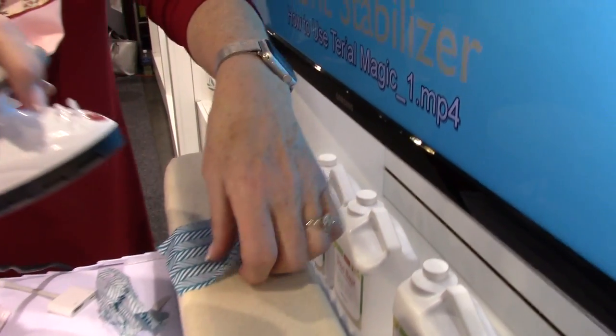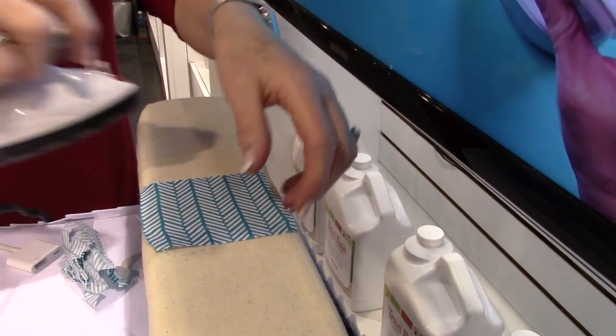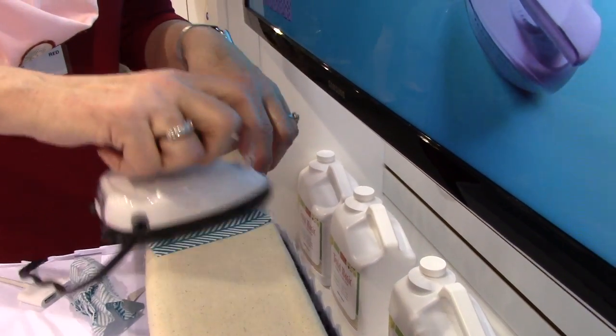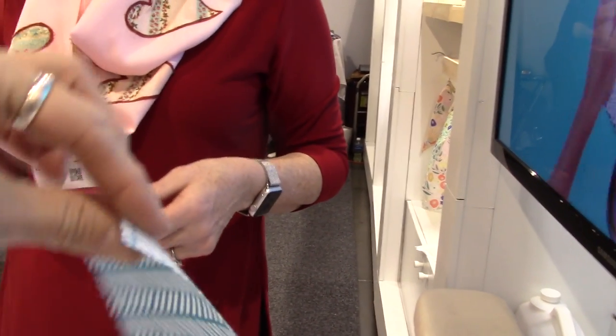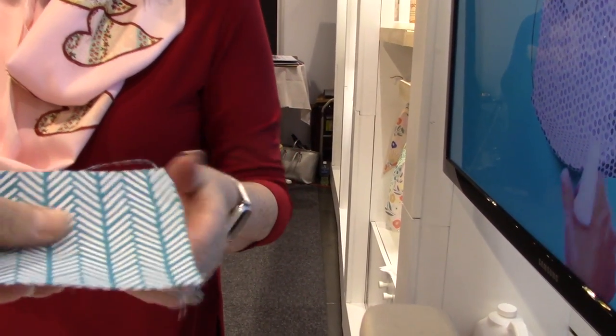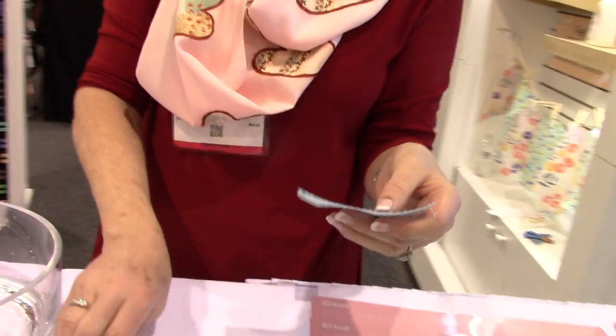Tyrael Magic works best on natural fibers. If it has polyester in it, it should be okay, but I would definitely test it before doing a huge project using polyester blends. Do you feel that? There's the treated fabric — it feels nice and stiff, not floppy. It's very paper-like.